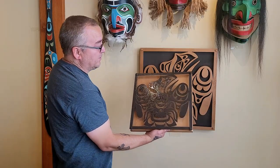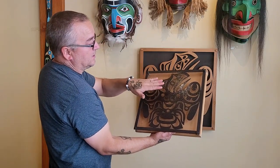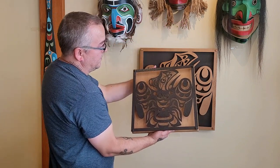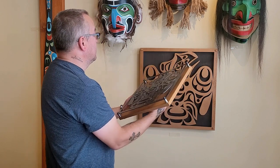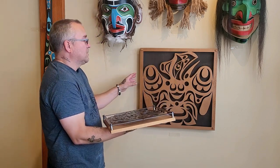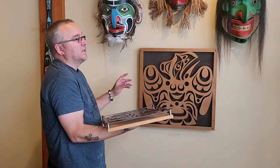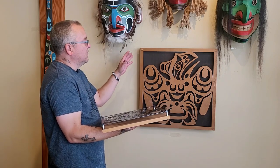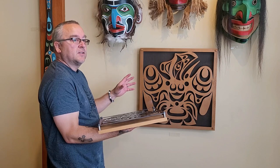Depicting the raven just taking off — like he sees his prey and he's going to go after it. Because of the color, it's copper, so I tried to blend the copper together. I used a coffee stain in the background, a nice dark stain.